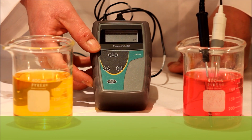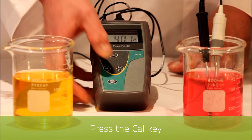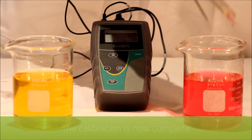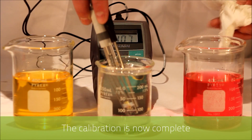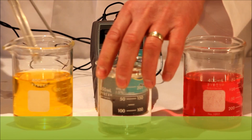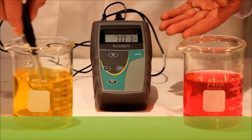To end this process and enter back into measurement mode we press the CAL key. As you can see the measurement is correct at four, and we'll clean in deionized water. We then submerse into seven and we have the correct reading.